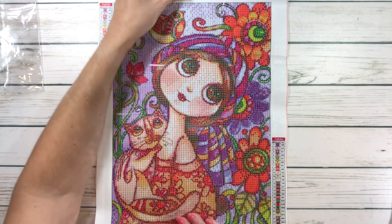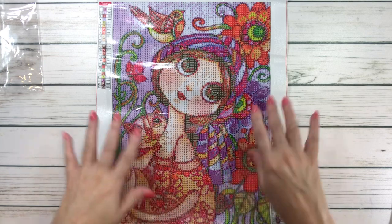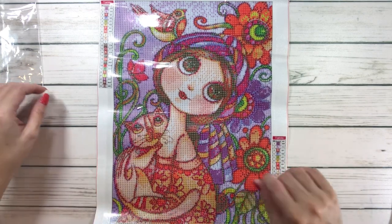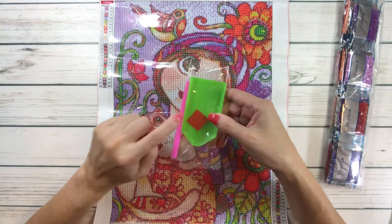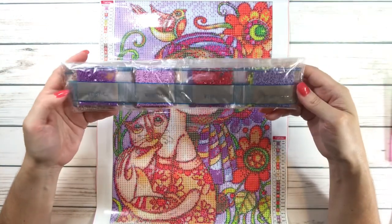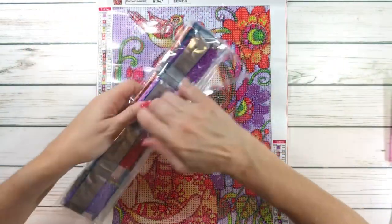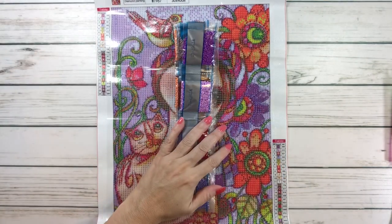She's carrying a cat and she's surrounded by flowers. And she has this beautiful headscarf — very pretty colors. Love her. This one comes also with a pen, tray, and wax. Look at how beautiful these colors are. I like to show the colors. Sorry about the noise. Like I mentioned before, I love that these are all in order.